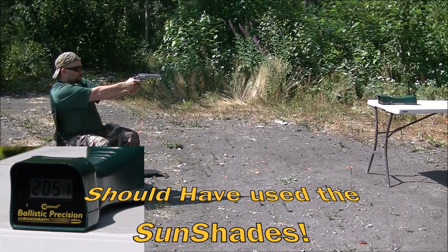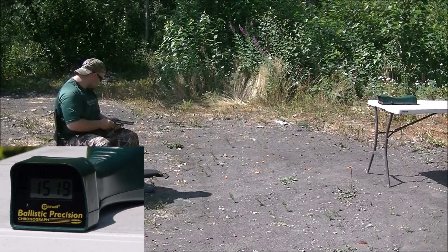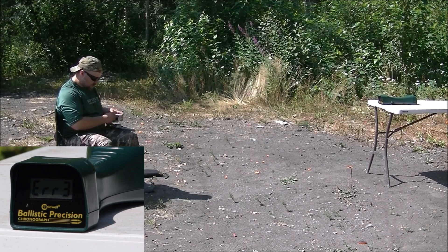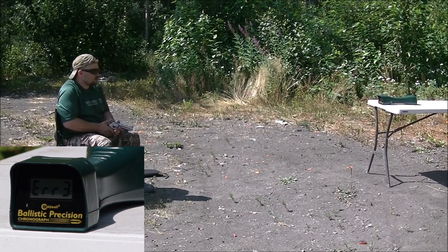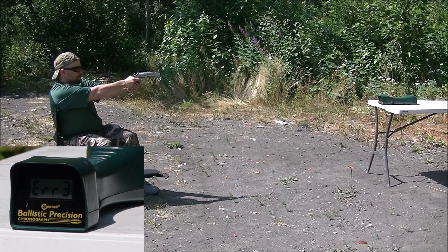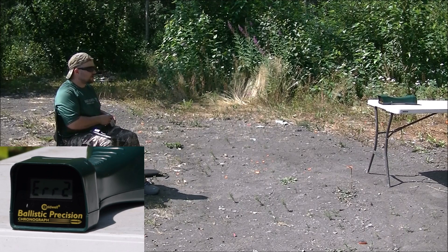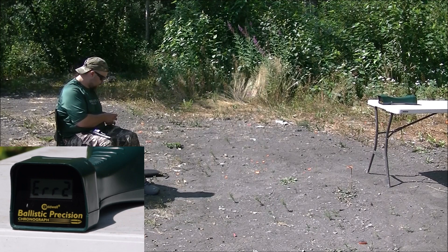This chronograph has been giving me weird reads today. Got 1529 — that's more like it — and 1519, then 1498. So 220 grain, box says it's supposed to be going 1530. So it's just below that — they probably chronographed it in a 6-inch barrel from the factory. Not bad for the Smith & Wesson here.